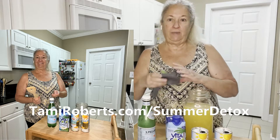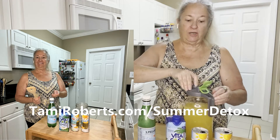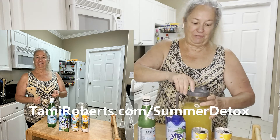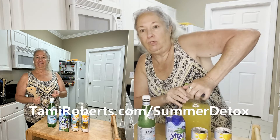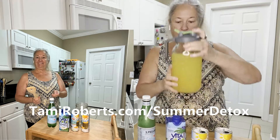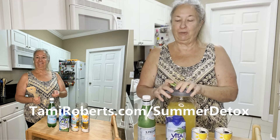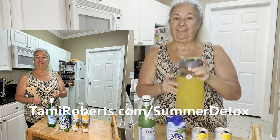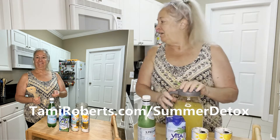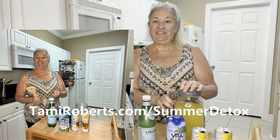You can find that at TammyRoberts.com/summer-detox. Keep the jar cool — I don't really want to shake it with sparkling water in there because I don't want it to explode, which is why I stirred it instead. Pineapple coconut water spritzer — enjoy!